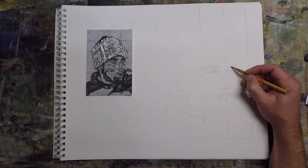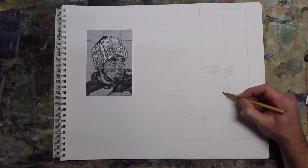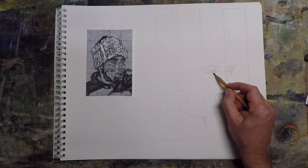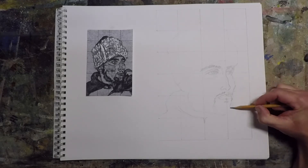You don't have to do this with a portrait — this will work for anything: architecture, anything that's really complex, landscapes, something that's got too many parts to really put together.